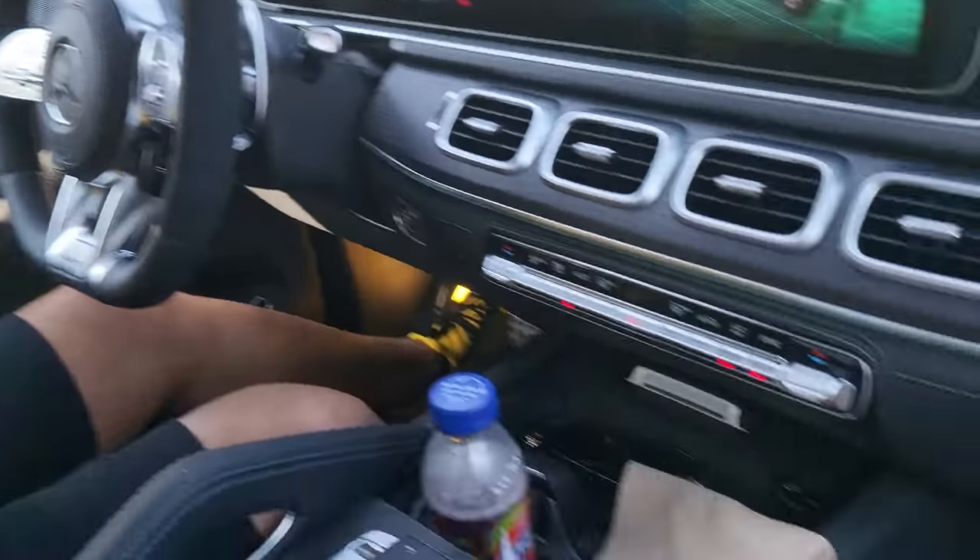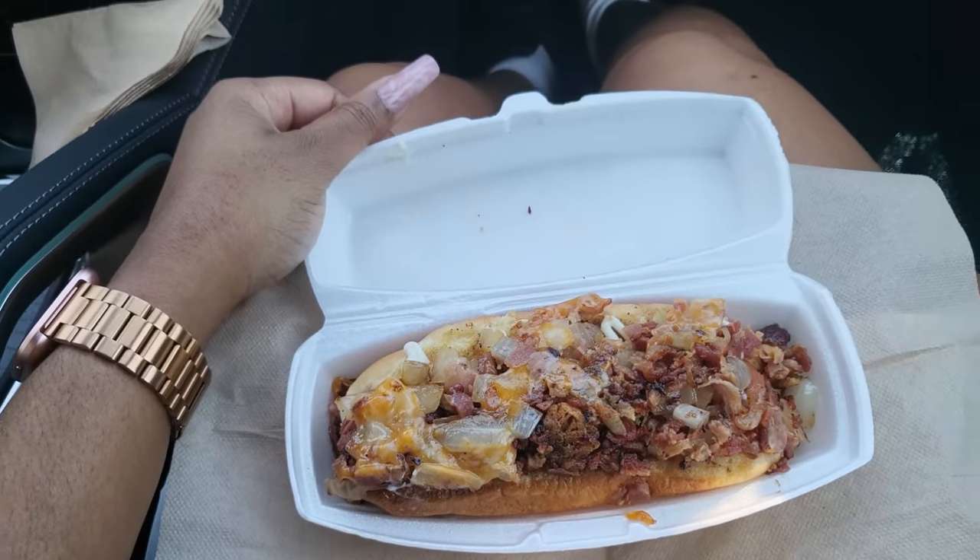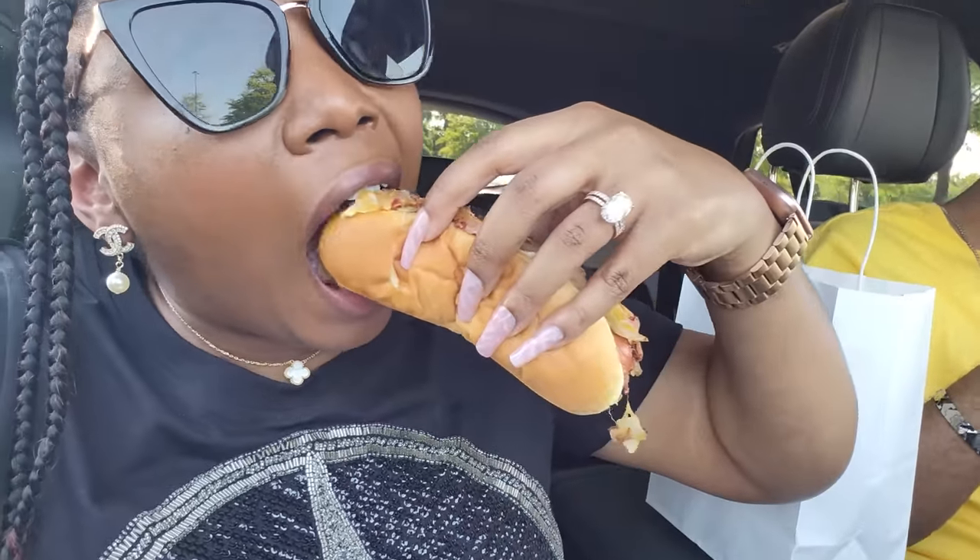We went back to this hot dog spot I was telling y'all about. We came on a Saturday so it was kind of busy, but it's so worth it.